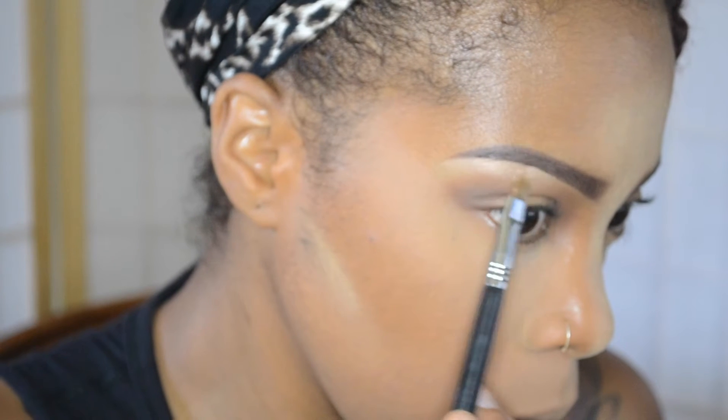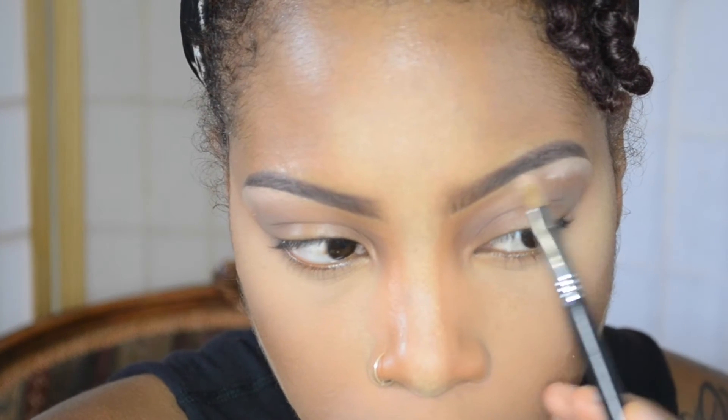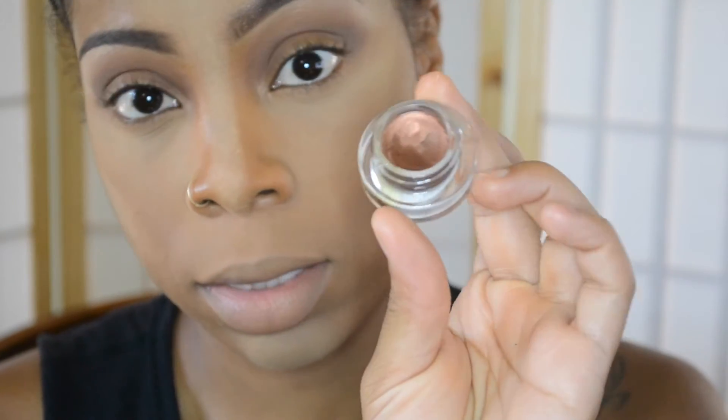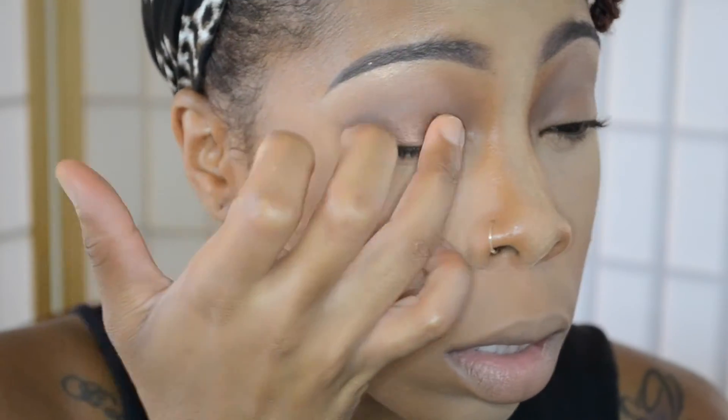Now for the brow highlight I'm taking MAC's Vanilla Pigment. And now for the lid, I'm going to use this as a base — this is the MAC Rich Brown Fluid Line — and I'm just going to place that right there on my lid so that once I place my lid color it'll be a little bit more intense.